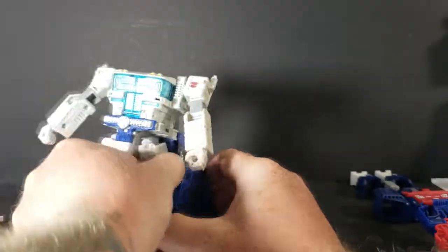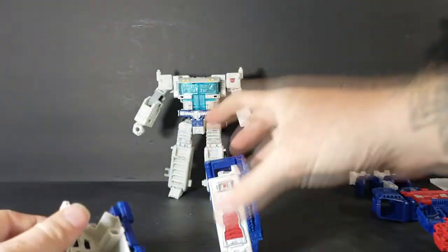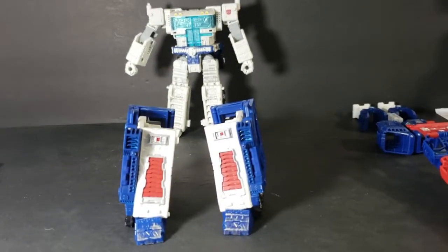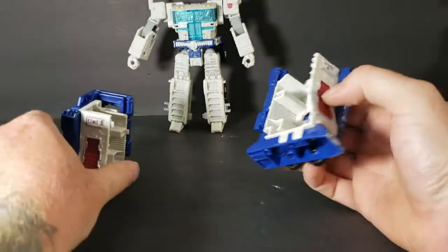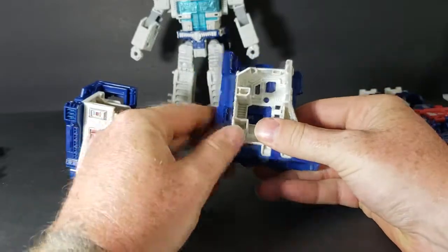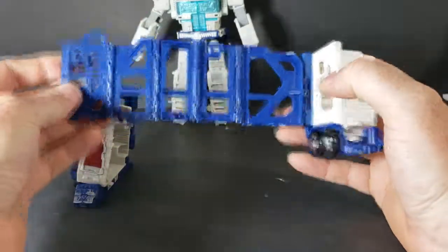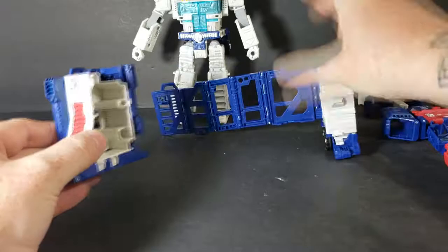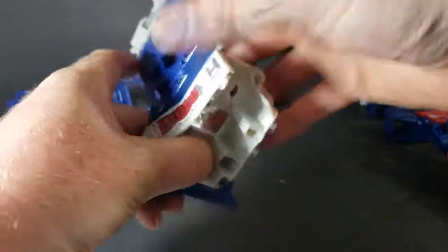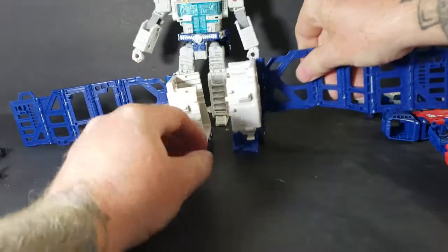Once that's done, you're going to take his boots off. Let's go ahead and angle this down, and you're going to open up his boots. They just unclip from the back — fold outward, just like that. And that will go on the left-hand side. Same way with this one. Unfold it — that will go on the right-hand side.